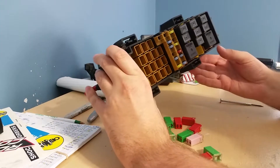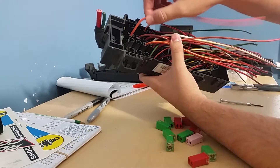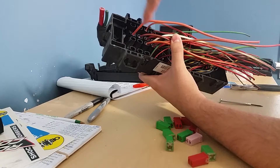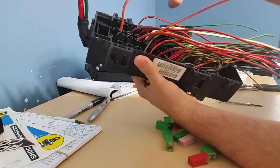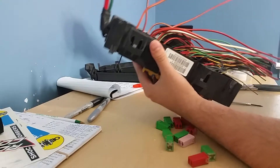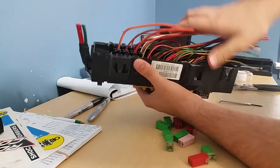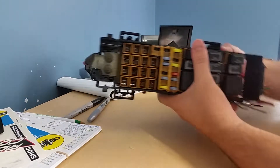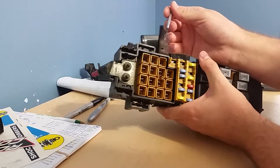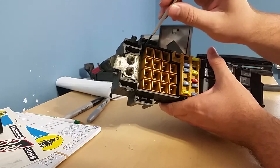From the bottom, all these fused spaces up here have all these nice big wires coming out already, so that's what I use for my fuses. I'll show you how to pull those out. In here there was a clip in the middle, I believe two on the side.